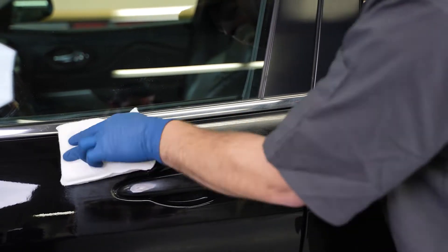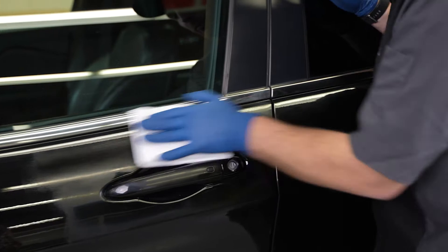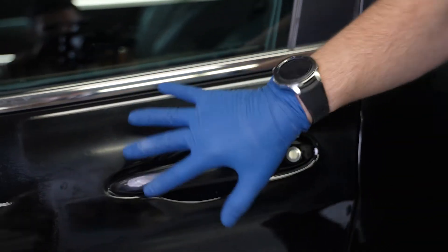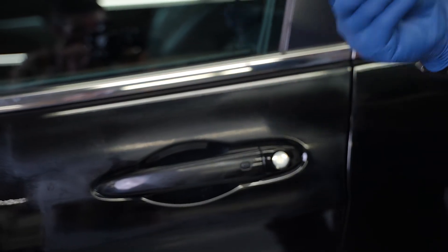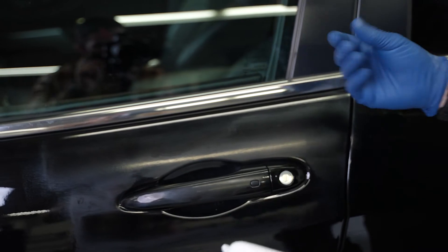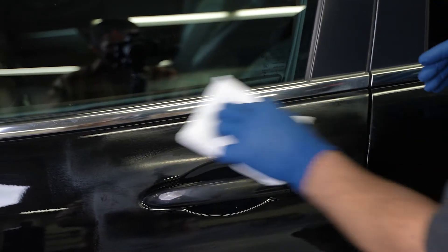If you feel like you need more working time in the area you're working by hand, you can always add more product as you go. You'll see that it starts to break down and you'll get away from that almost thicker look. When you get to where it looks really nice and thin and has a really nice buttery feel, at that point you can move on.